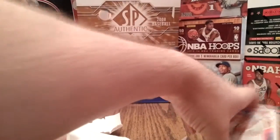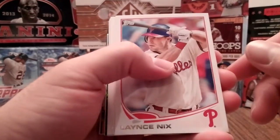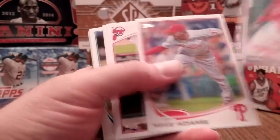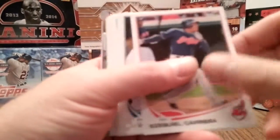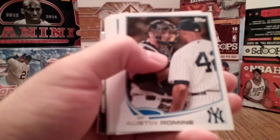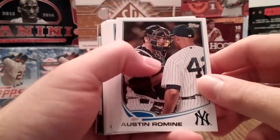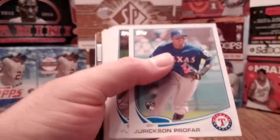Now we'll get to the inserts. Typically you always get a green foil, a numbered gold one — there's only been one time out of about 20 boxes that I didn't get a numbered card, and I got two green foils instead. You also get a mini card, a Chasing History, a Making Their Mark, Postseason Heroes — sometimes one or two swap in and out, but those are pretty much all the ones you get.